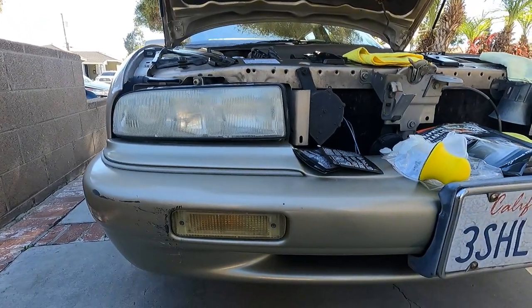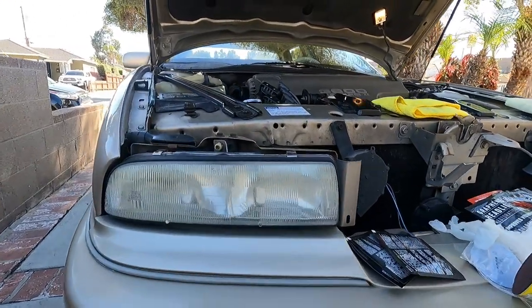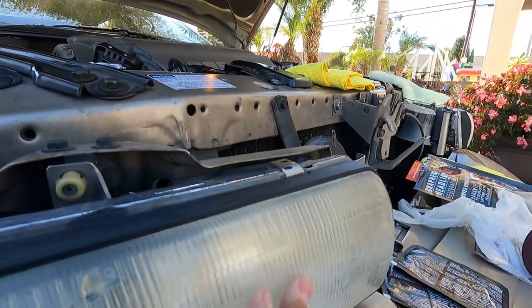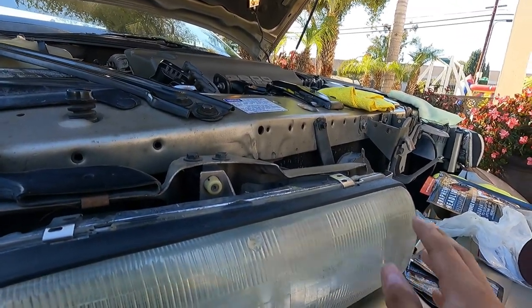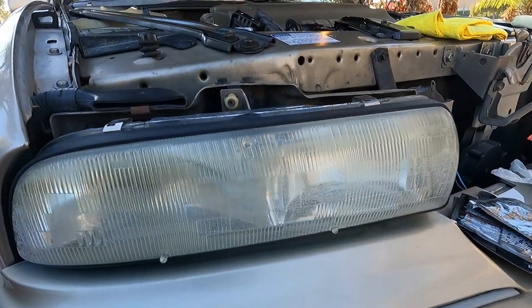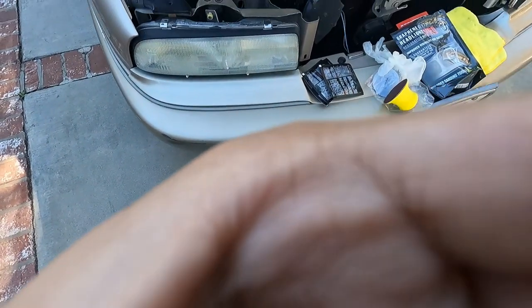This is what I'm working with on the passenger side — we're going to remove all this oxidation here with step number one. You can even feel it. I think this headlight is damaged to the point where it needs to be replaced, but my mom's not going to keep this car much longer.